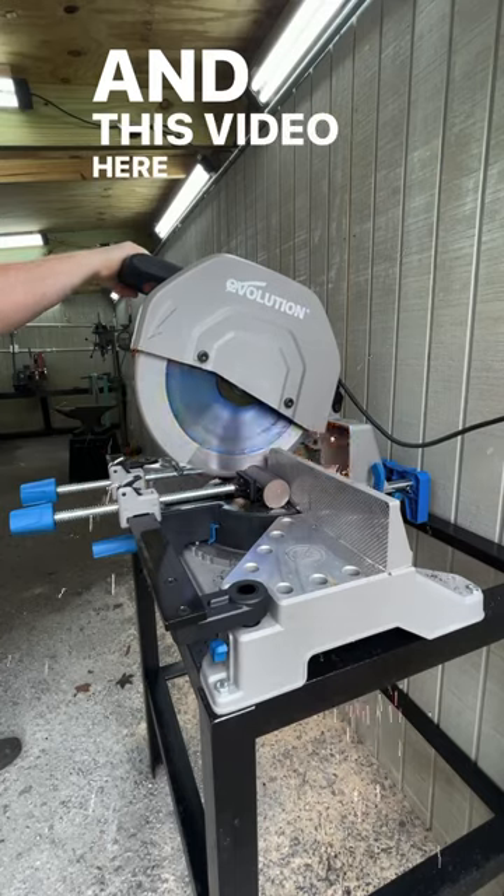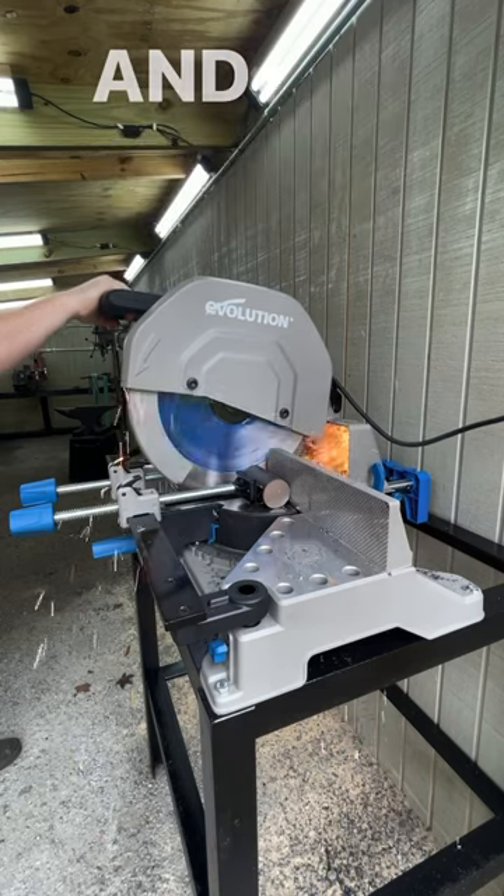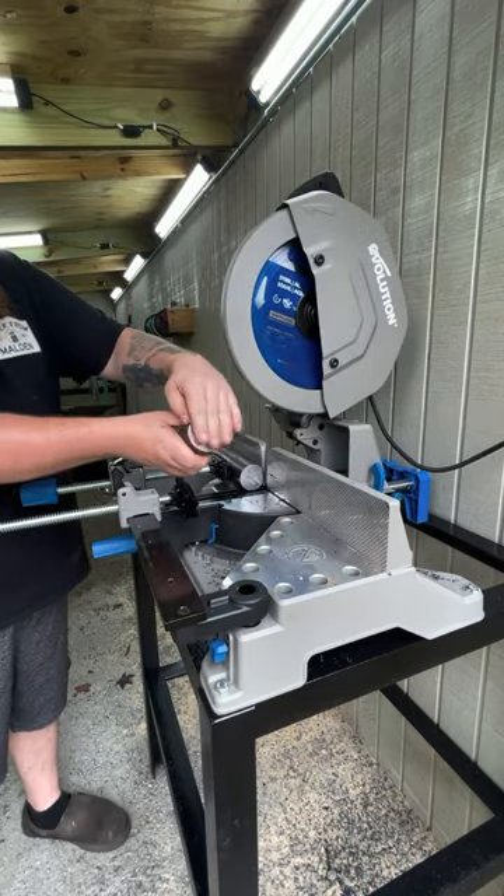This video is sped up, but the actual cut time on this was 34 seconds. And check this out — cool to the touch, right off the saw.